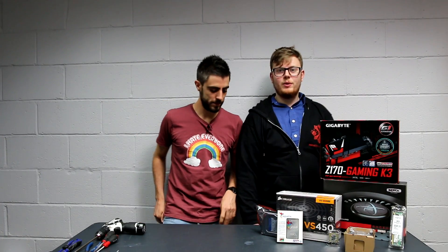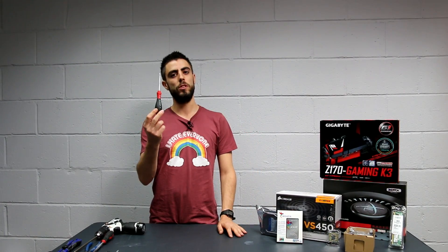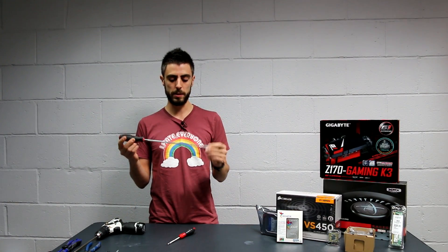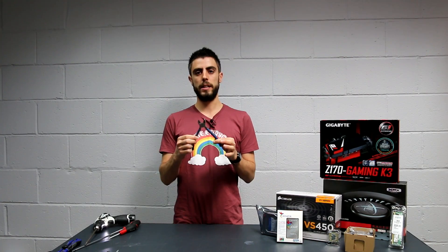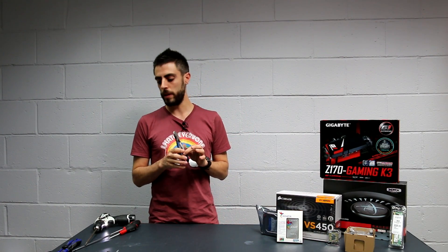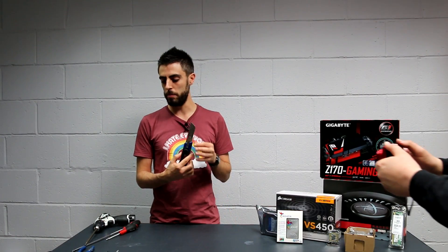Let's get started. I'm going to be running around doing all of the camera work, and Nick is going to be building. First of all, tools. Don't even think of starting building a computer if you don't have the right tools. Screwdriver — a small one. I like to have a long one too, because sometimes you need to access very hidden screws. Cutters, as we have some cable ties to cut. And I would suggest keeping a Stanley knife to open all the boxes very quickly.